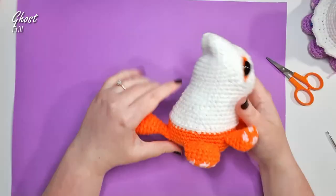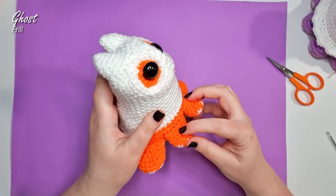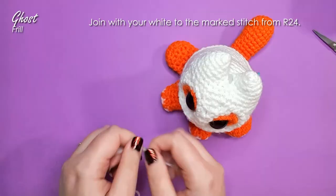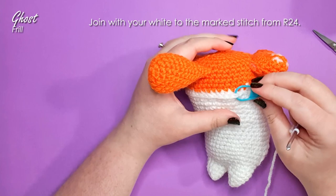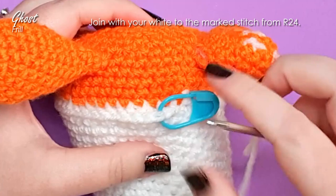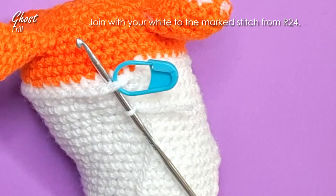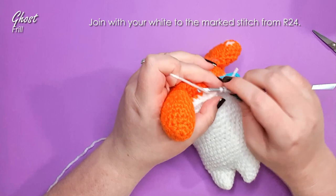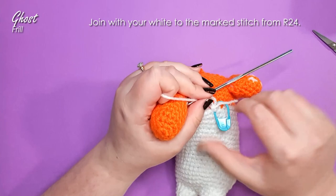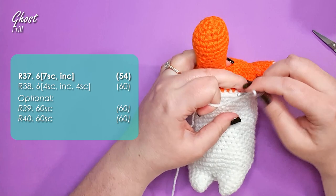We are nearly done. Most of our pieces are attached — all we really have left is the frill around the bottom of the skirt. Grab your white again and attach it with a slip knot. Go back around to where your stitch marker is, which is attached in the first stitch of row 24 — that indicates the pair of loops we want to use to reattach and finish off our ghost costume. Attach using a standing single crochet, or slip stitch then chain one then single crochet over the top through the same set of loops. Remove the stitch marker. For the first row of the ghost frill, work in the loops left free by the back post single crochet — six repeats of seven single crochet and then an increase, bringing you up to 54 stitches in total.